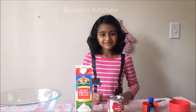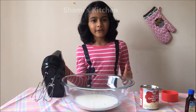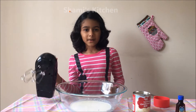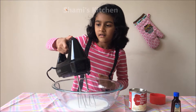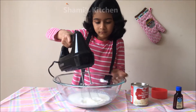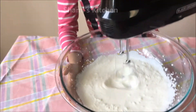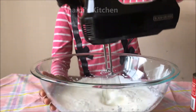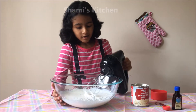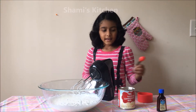Let's get started. One cup of whipping cream and blend it for 5 minutes so the whipping cream gets stiff. It's time to add 1 teaspoon of vanilla extract.